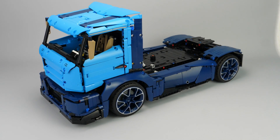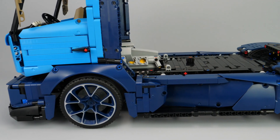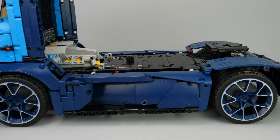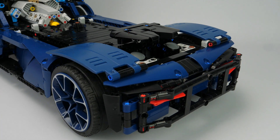Hi everyone, this is Niko71 and you are watching the design secret of this LEGO Technic creation, which is an alternate model of the LEGO Technic set 42083 Bugatti Chiron, with the complete story and design process behind.